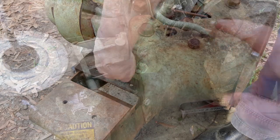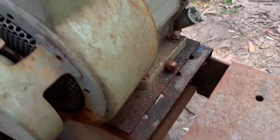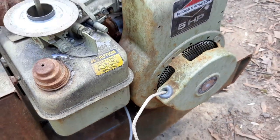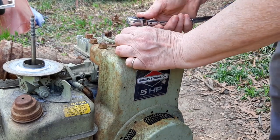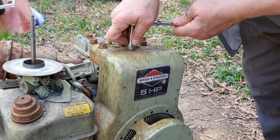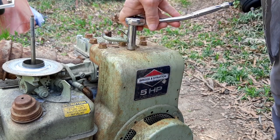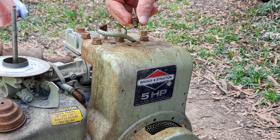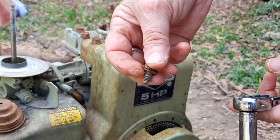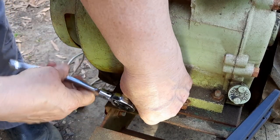Before we can do much of anything, I'm going to have to get this shroud off. I've been soaking these three bolts in PB Blaster overnight — there's one there, one under there, and the third one over here. Hopefully these bolts will come out. This is an 11 millimeter — 7/16ths is what it's really supposed to be, but most of my stuff is metric. I really don't want to snap off any of these bolts. This stuff gets stored outside and it's pretty easy to snap these bolts off, that's why I'm not using a power tool. Kind of rusty, but they're coming off.